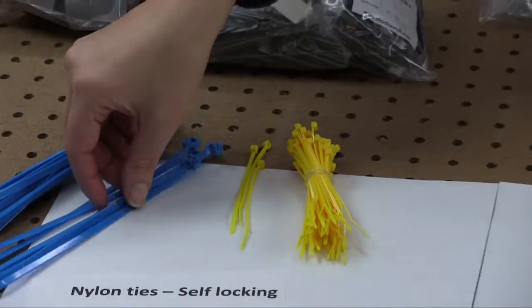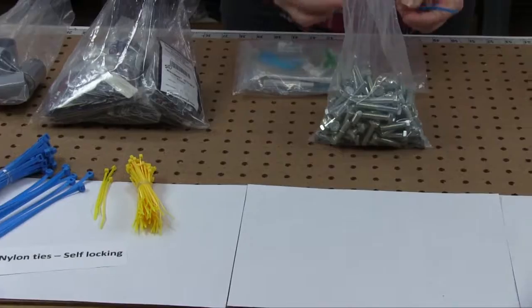This video segment is on self-locking nylon ties, a common bag closure.